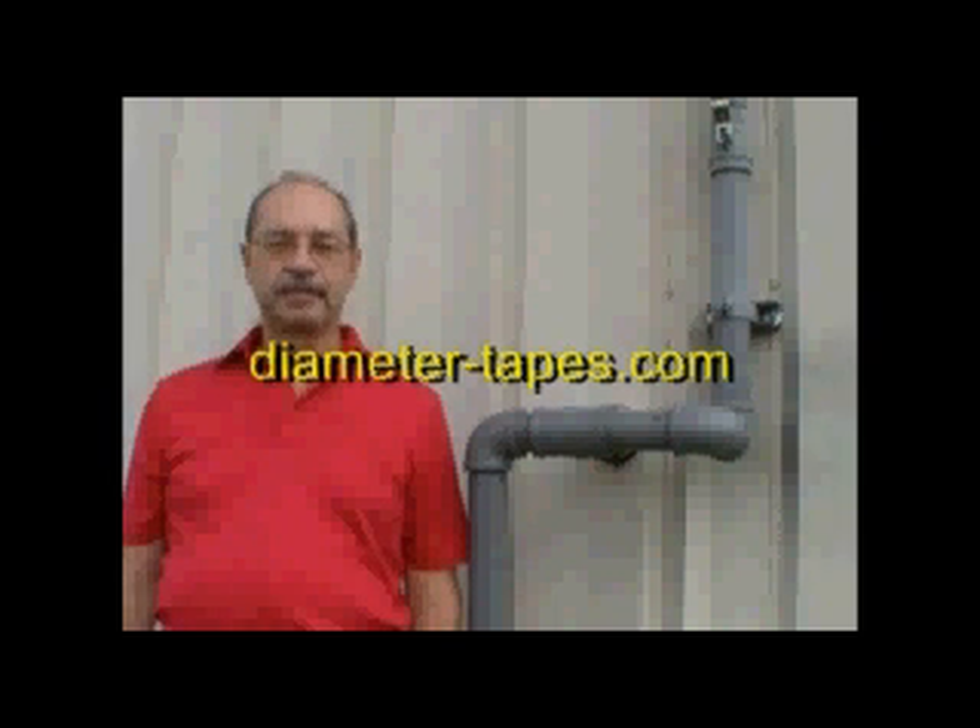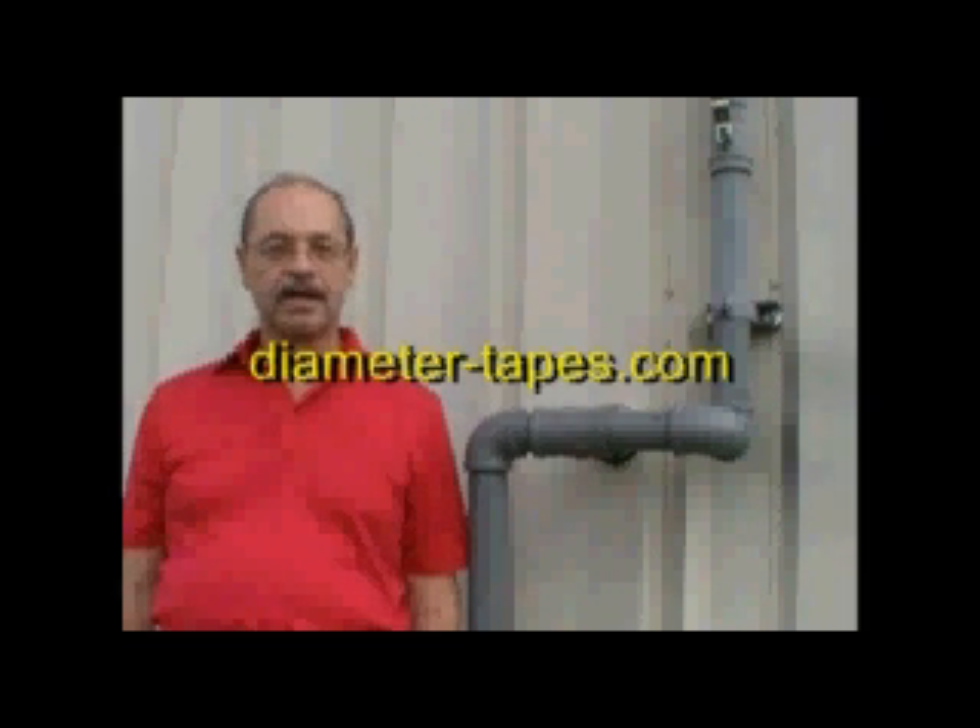Welcome to DiameterTapes.com instructional video on how to use a diameter tape. There are different ways of measuring the diameter of a pipe. The more bulky, expensive ways are using a micrometer or calipers. The preferred way is to use a diameter tape, which fits in your pocket.